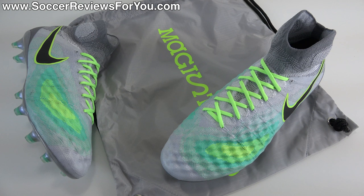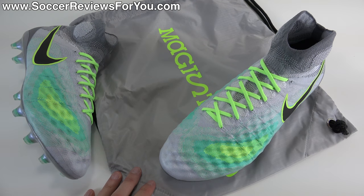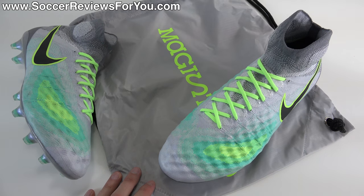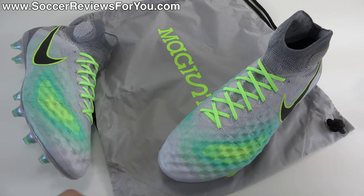Hey guys, Josh from SoccerReviews4U.com, bringing you my review plus on-feet video of the Nike Magista Obra 2 in the latest Elite Pack colorway. Included with the shoes inside the box is a string bag. The string bag is gray in color with Magista branding and Voltiello on the front and black strings.